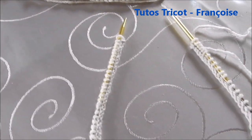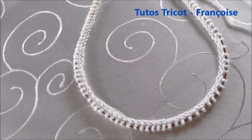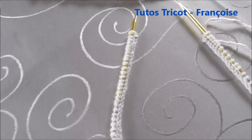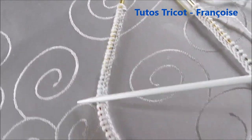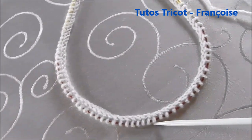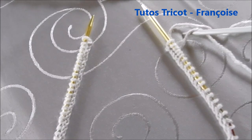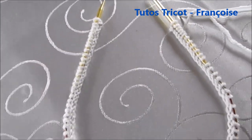Moi, je vais vous le montrer à l'aiguille circulaire. J'ai commencé de monter mes mailles et je les mets bien toutes dans le même sens, en répartissant les mailles tout le long de l'aiguille pour bien pouvoir commencer.